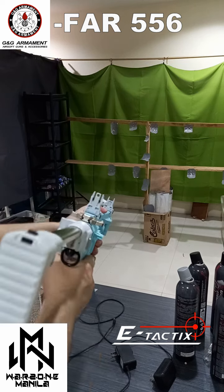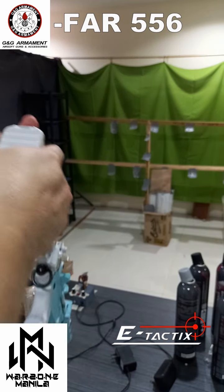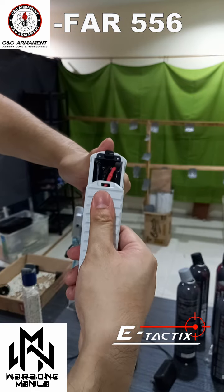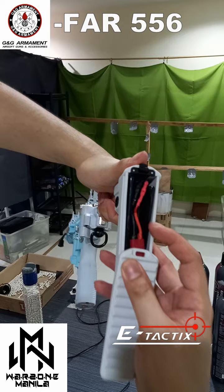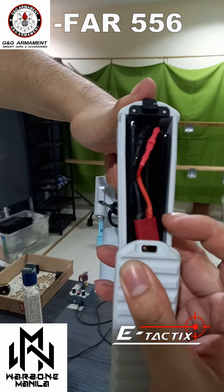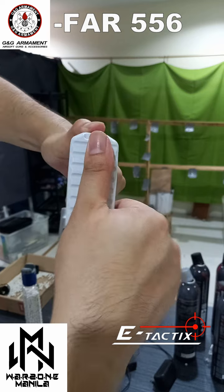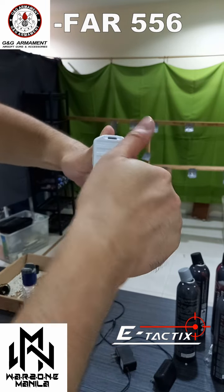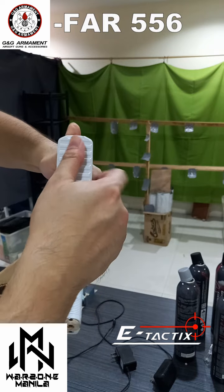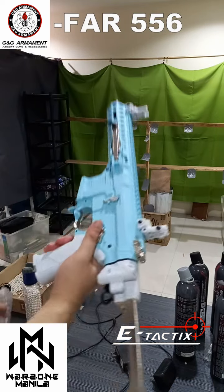For the battery, it took me some time to put it in because it's really tight, but nonetheless it does fit — the included battery, the chiplet type. It's just really tight but it goes in.